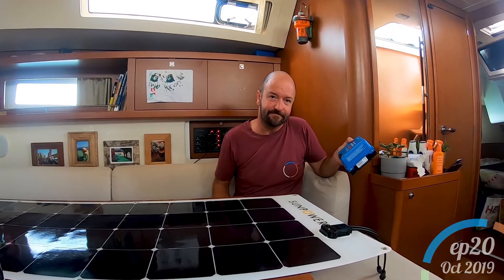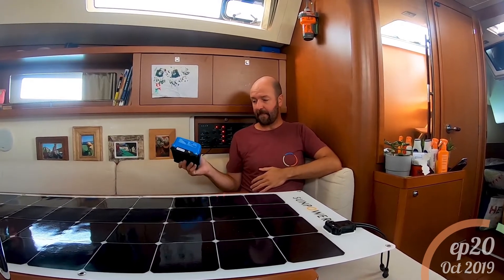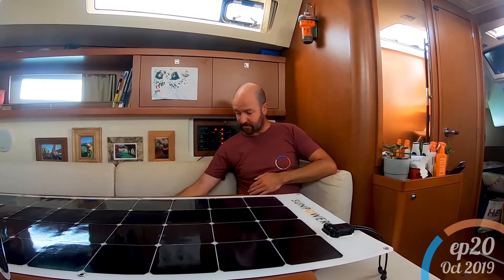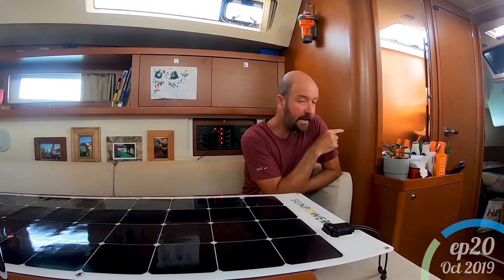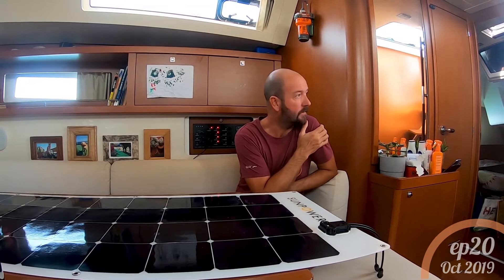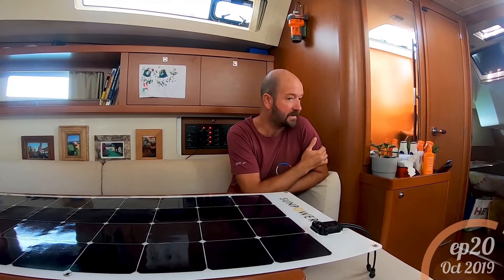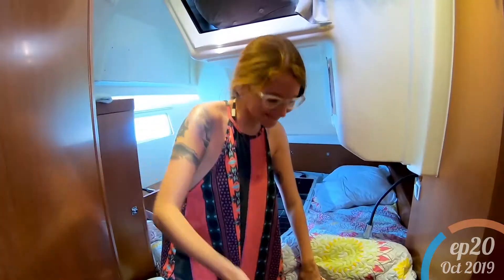Where are we going to put the charge controller? For most efficient charging of the batteries it should be within five degrees of the temperature of your batteries, so the obvious place is in with the batteries. We have two sets of batteries, one under the bed in each of the back bedrooms. It depends which side of the boat we bring the cables down — if we bring them down the port side we'll put the controller in with the port batteries, and if starboard then in with the starboard cabin battery bank.